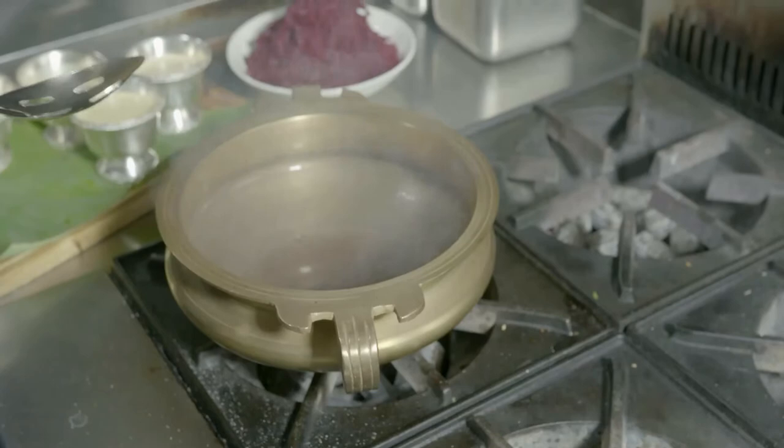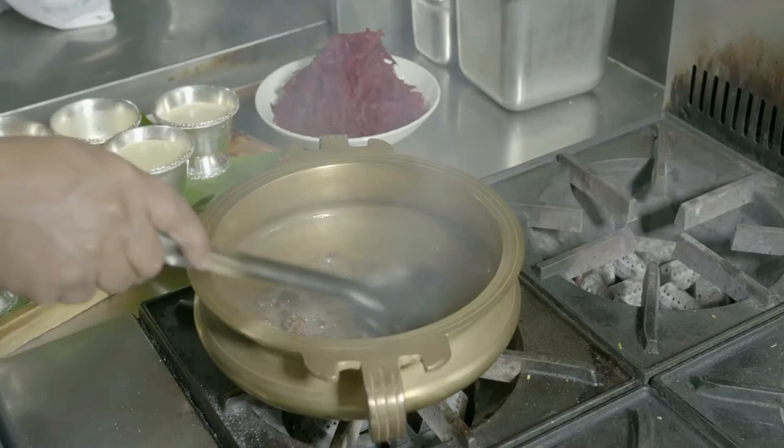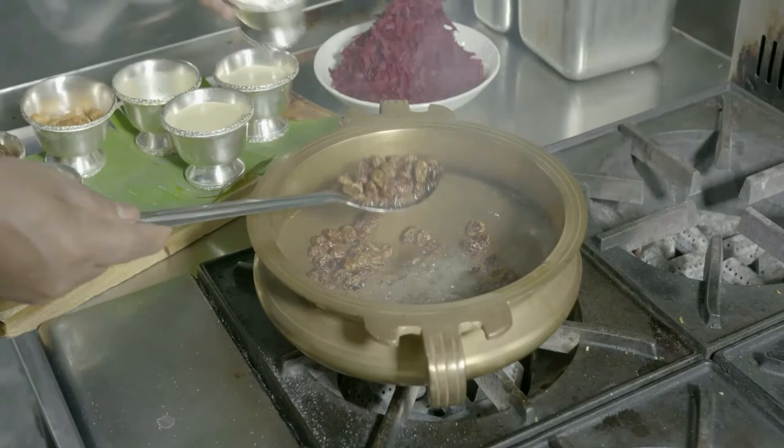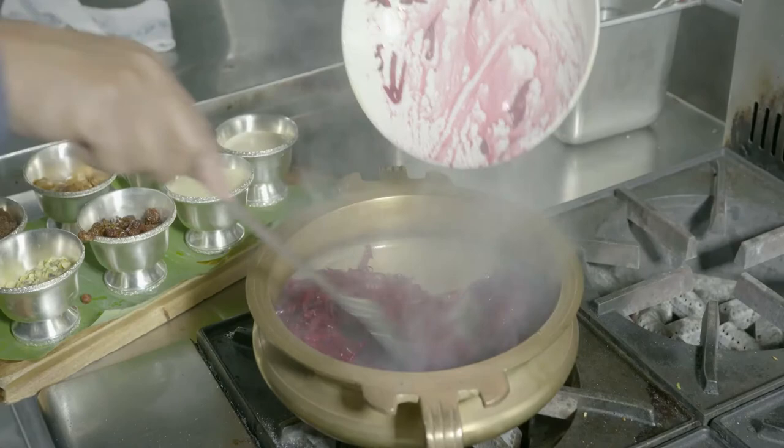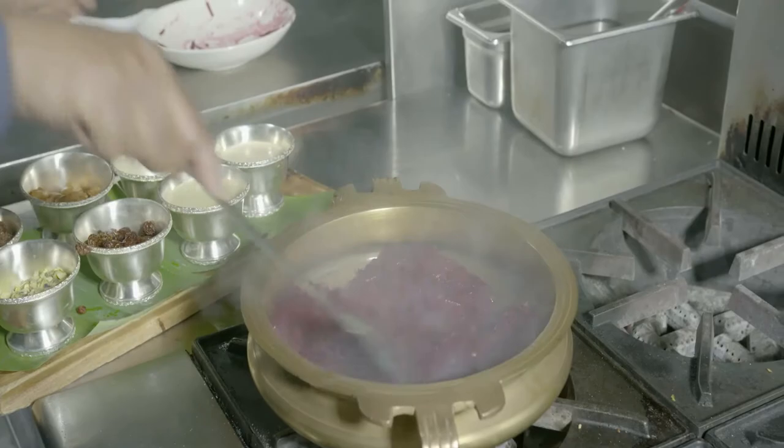Add the sultanas very quickly — with the heat they will swell up. Keep half the sultanas inside so that they give a nice lovely sweetness to the dish, and reserve the rest for your garnish. At this stage you can add the beetroot. Just keep cooking the beetroot till it starts sweating and giving its own juices.